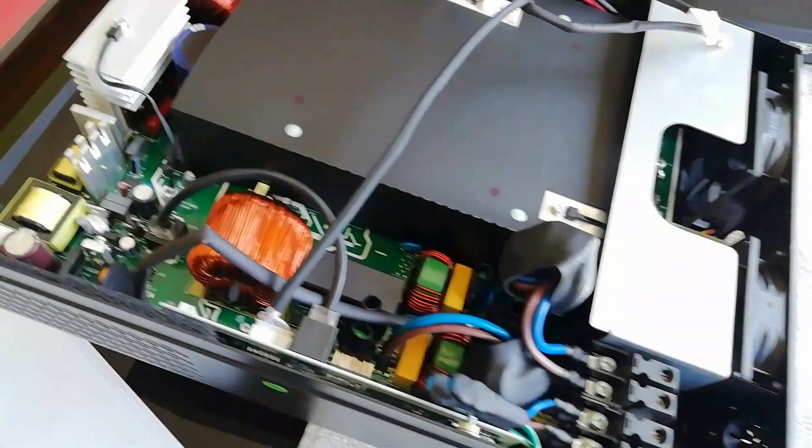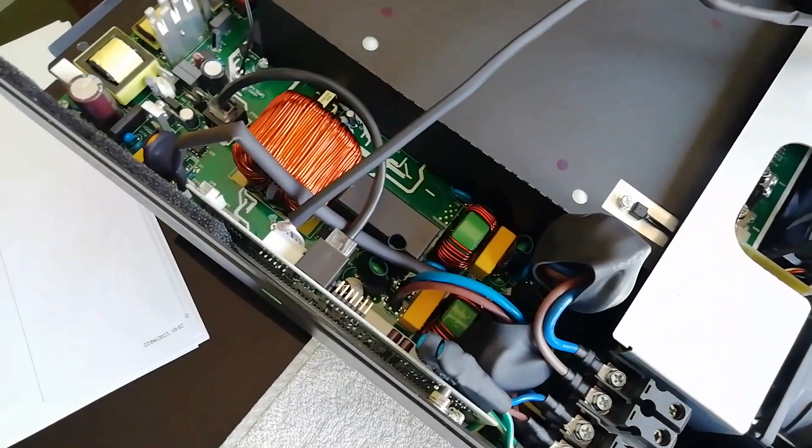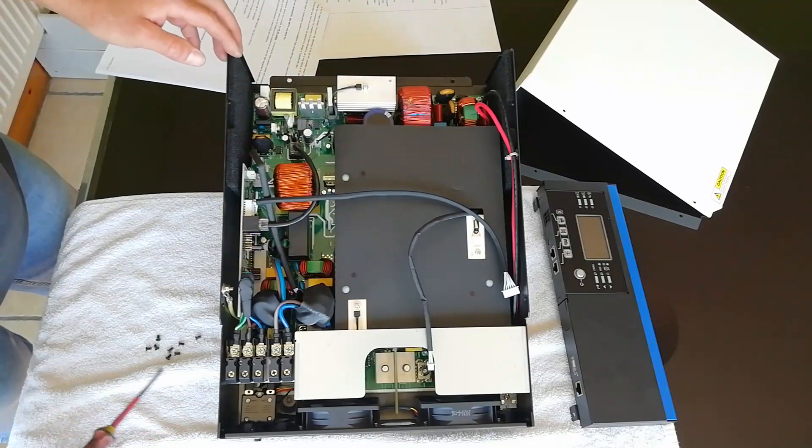Wow, look at that — it is spotless clean in there. This machine has been in service for over a year and there's not a speck of dust anywhere, which shows that these gauze filters around the fans really do work well at keeping everything clean.